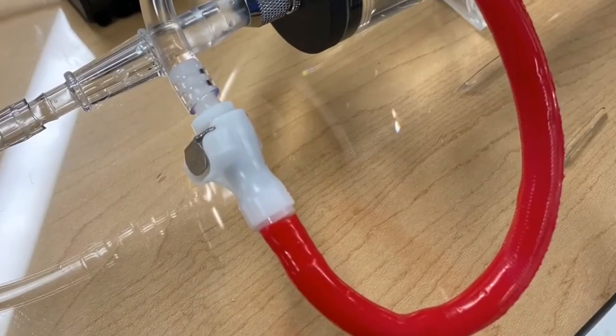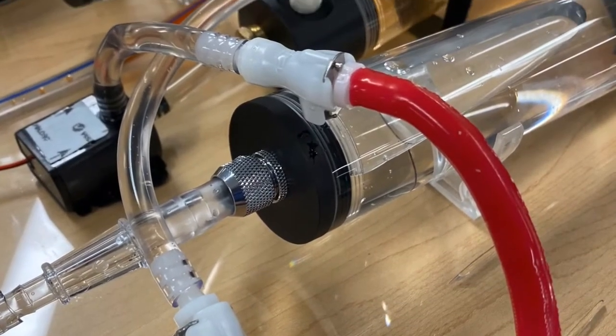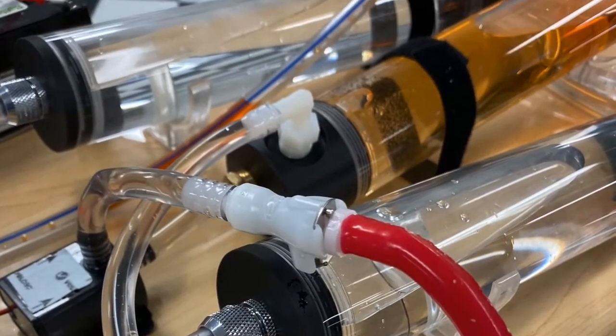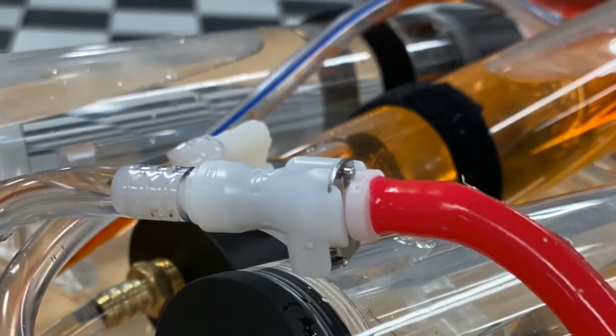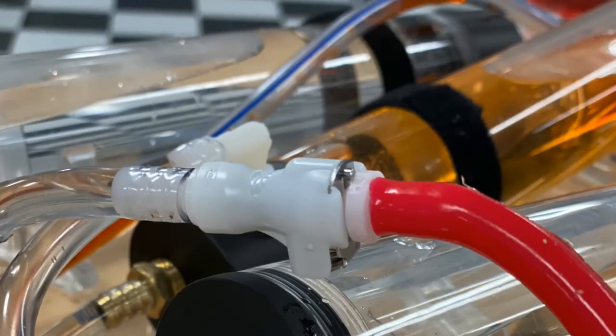One of the main details that had to be included for this build was the ability of line replacement cannulation sites. This is done via start-stop quick disconnect connectors. Though an awesome feature, just one male and one female connector can eat into a budget one $20 bill at a time — and doing the math, two per cannulation site can really add up.